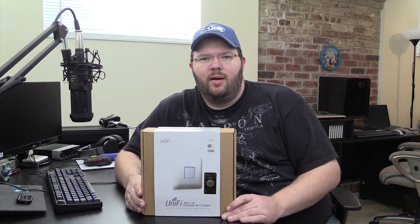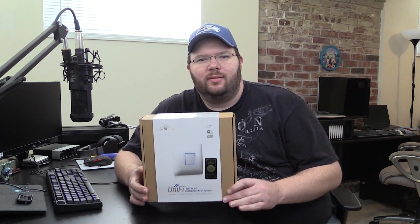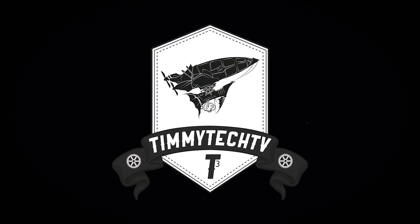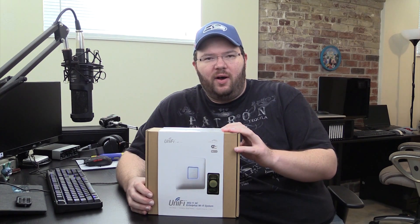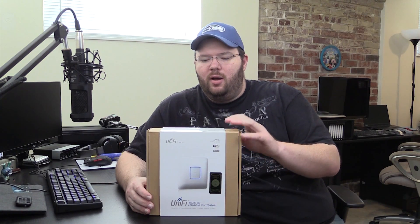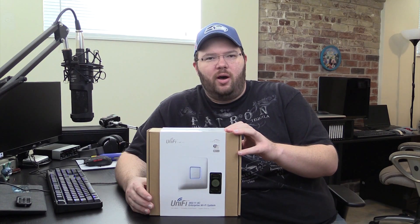Today we have the Ubiquiti Networks UniFi access point. It's an AC access point with great features and enterprise quality. I got this off the recommendations from Tech Syndicate, so check them out if you haven't already.